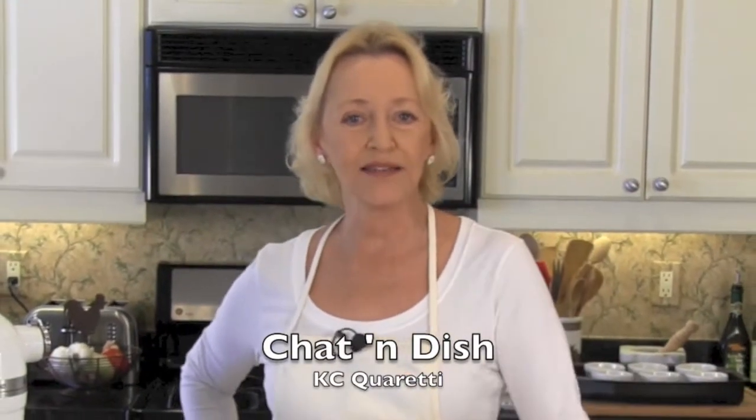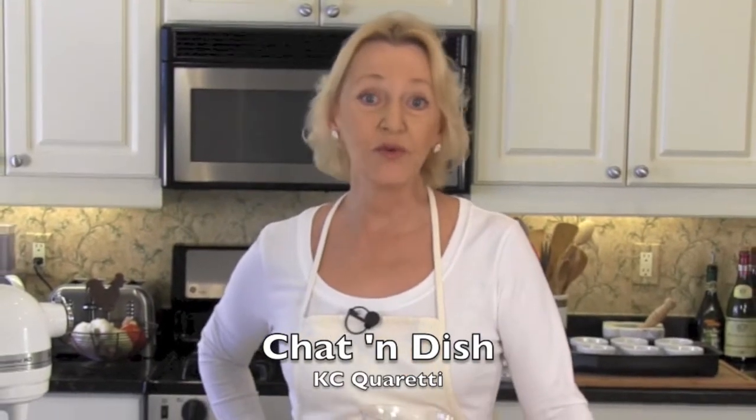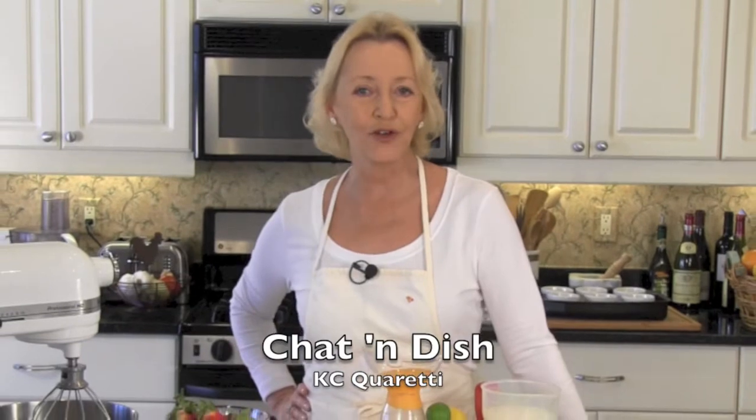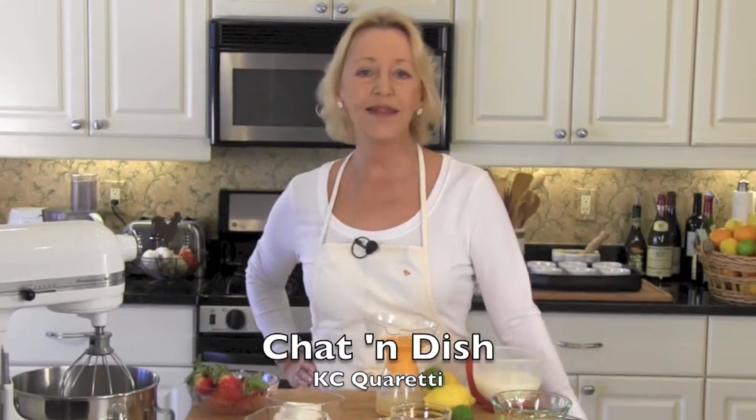Welcome to Chat and Dish. I'm Casey Quaretti. I'm thinking about now you would really appreciate a nice dose of warm sunshine, so today I'm going to make for you, fresh from Florida, lemon lime custard cakes.